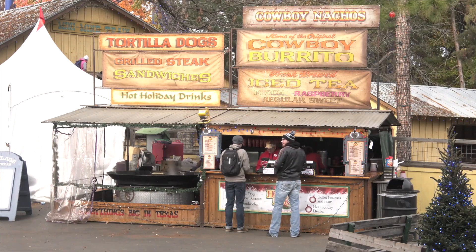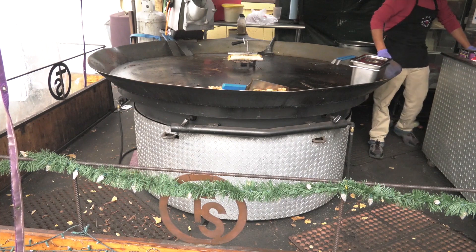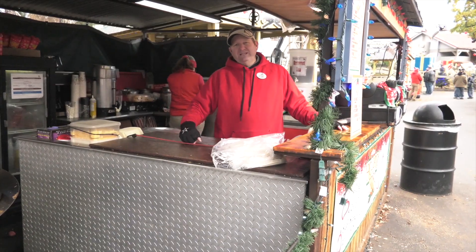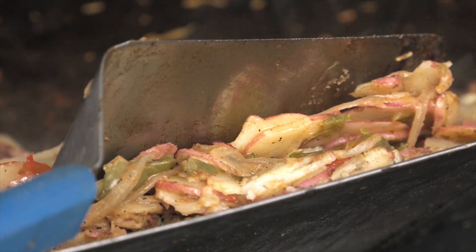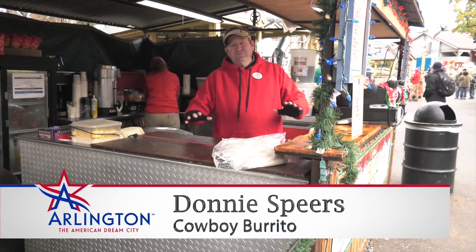First up is huge. In the Boomtown area, you'll find Texas Big Skillet, where theirs is seven feet all the way around. We get the skillet potatoes, chop them up, mix in the potatoes, peppers, and onions, cook them for about 22 to 25 minutes, and put some seasoning in them.